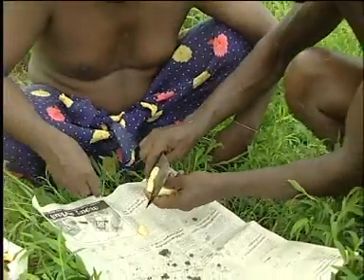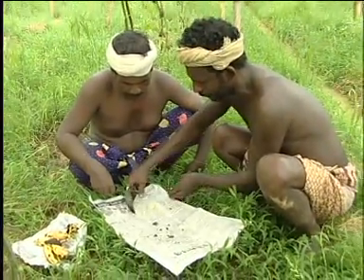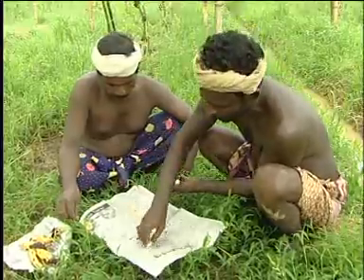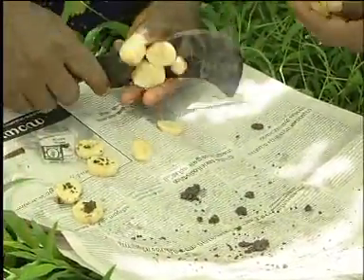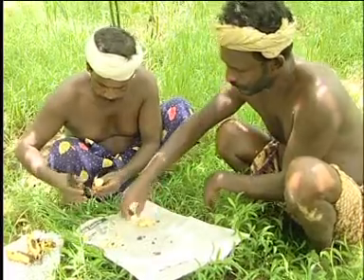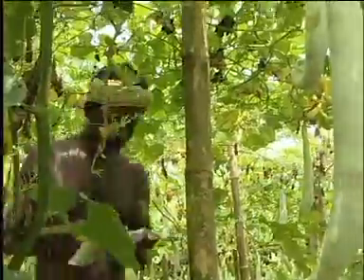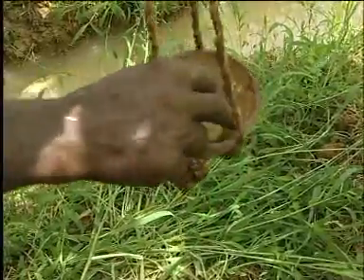Slice a plantain into small circular pieces. Apply carbofuran granules at the cut ends of the plantain slices. Place these pieces in a coconut shell and hang the coconut shells in the garden.